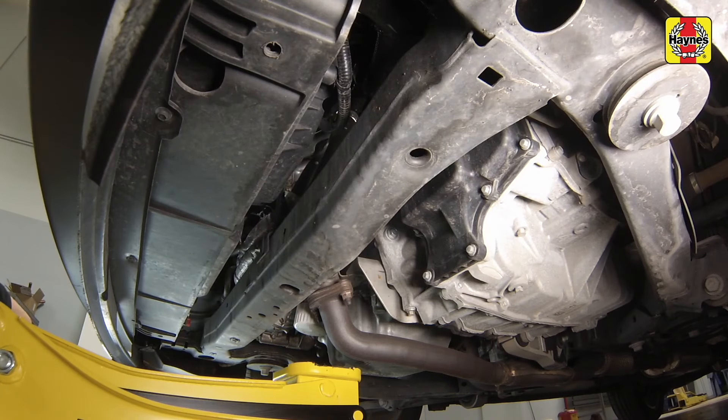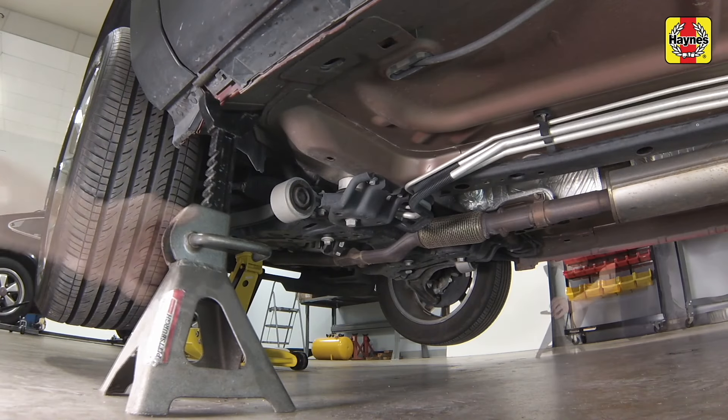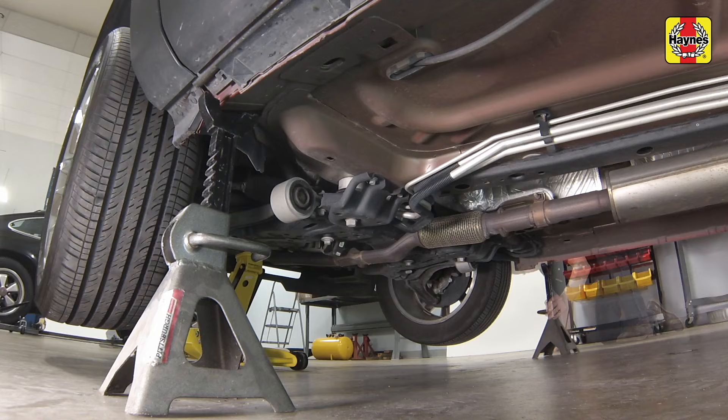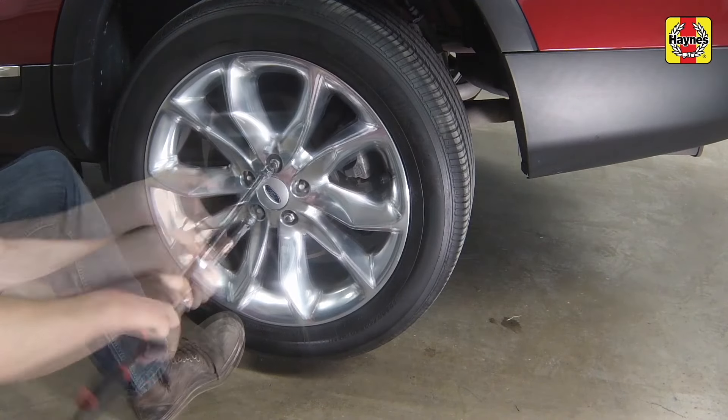Place a floor jack under the front frame rail, raise the front of the vehicle, then support it with a jack stand placed under the frame rail. Remove the front wheel lug nuts and remove the wheels.